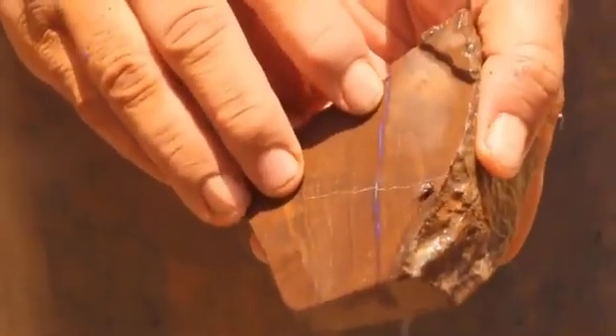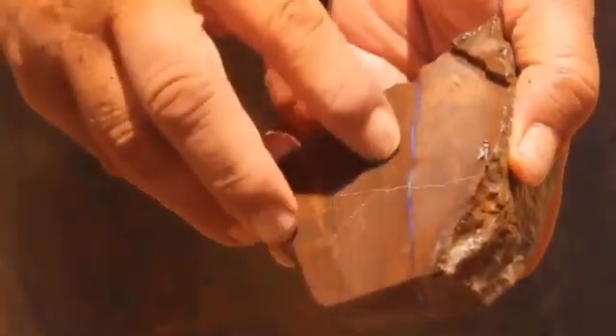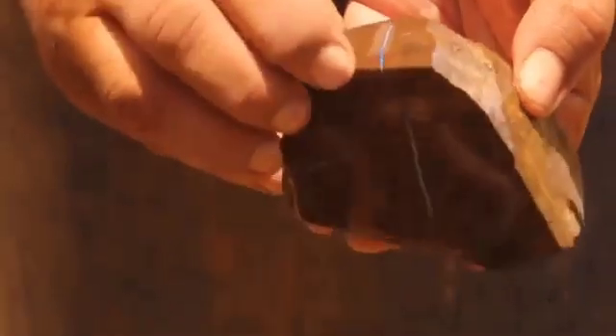We've cut down to the oval vein, you can see it along here, to expose it as much as possible.